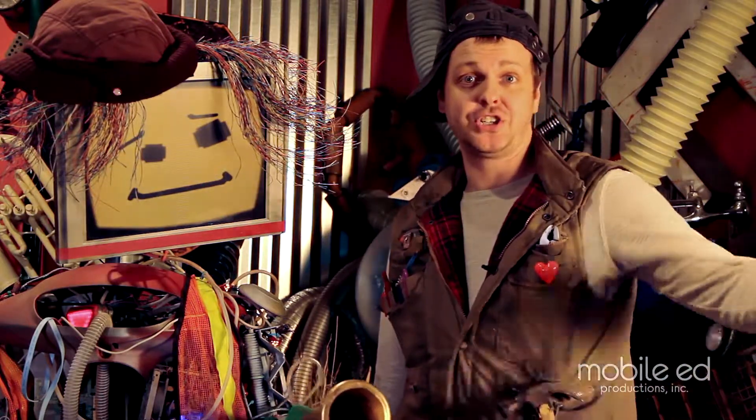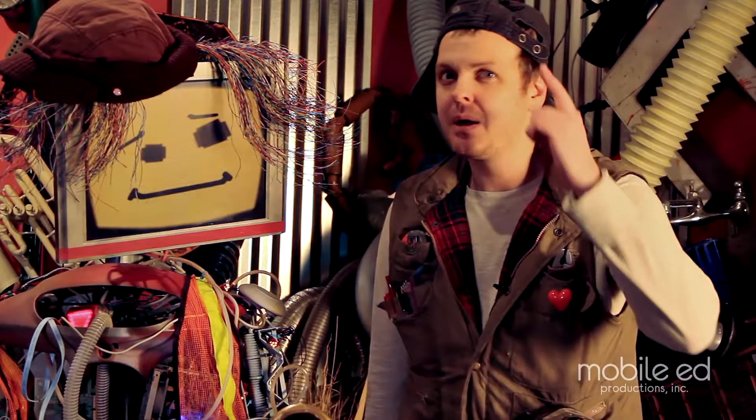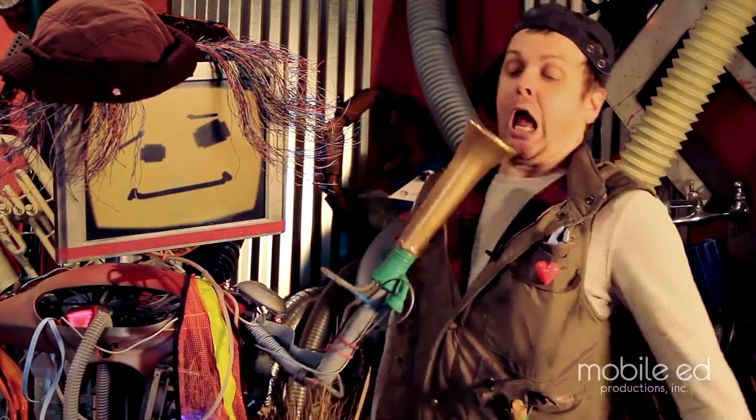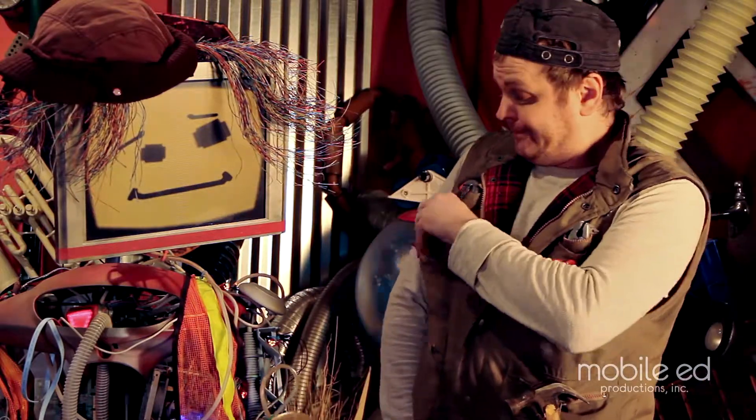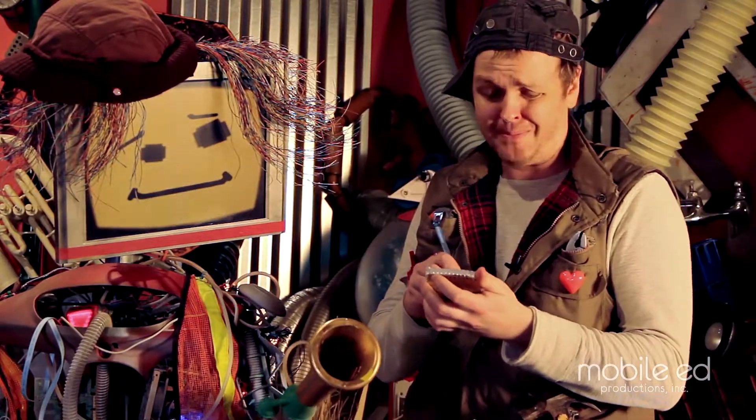I made Junkbot by collecting spare parts I just found laying around in the junkyard. Plus, he's powered by the most important thing: my imagination. Yeah, I gotta make a note — I gotta do something about that horn arm.